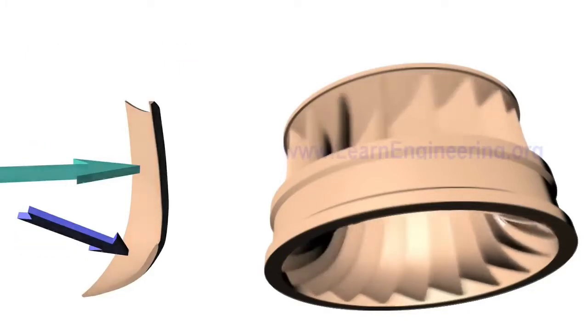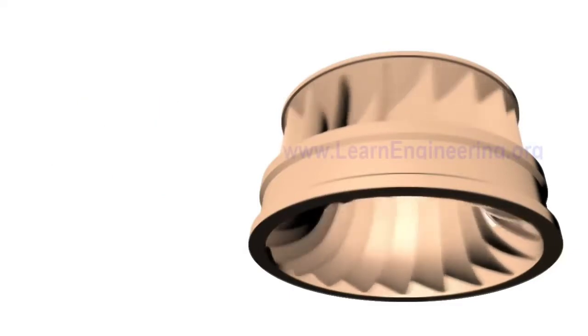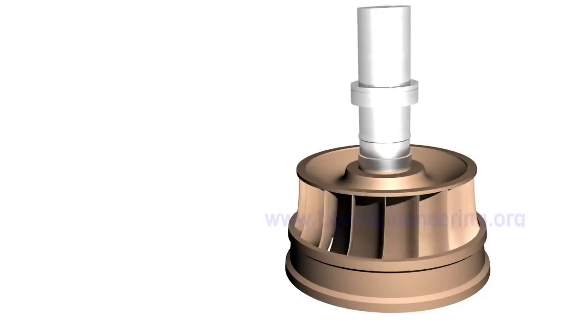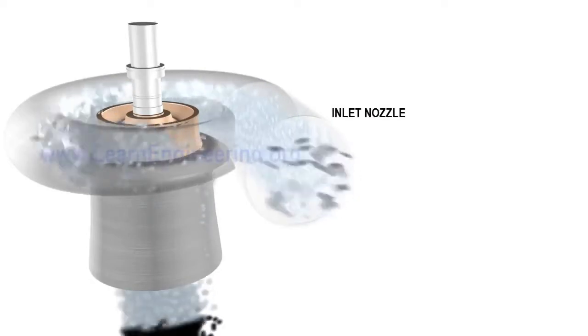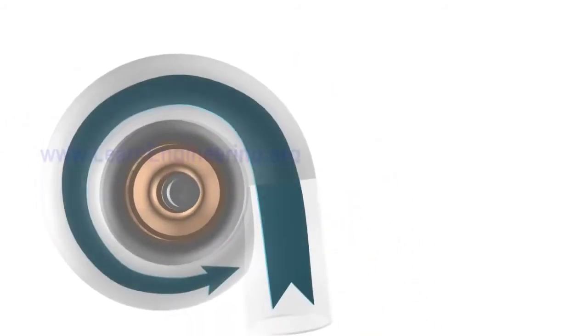As water flows over the runner blades, both its kinetic and pressure energy come down. Since flow enters radially and leaves axially, Francis turbines are also called mixed flow turbines. The runner is connected to a generator via a shaft for electricity production. This arrangement is fitted inside a spiral casing. Flow enters via an inlet nozzle. The flow rate of water reduces along the length of the casing since water is drawn into the runner, but the decreasing area of the spiral casing ensures that flow enters the runner region at almost uniform velocity.